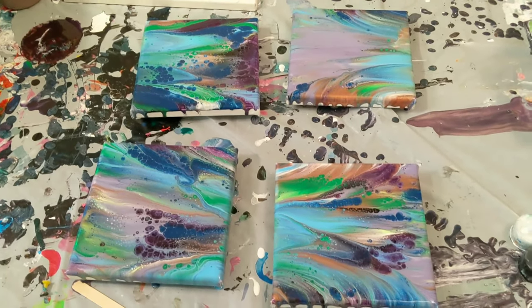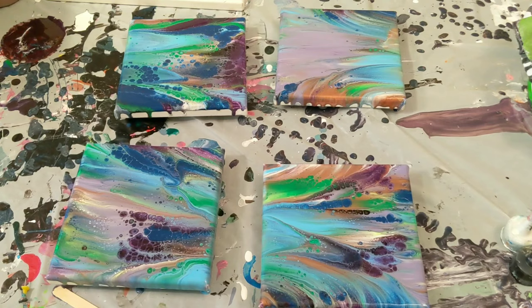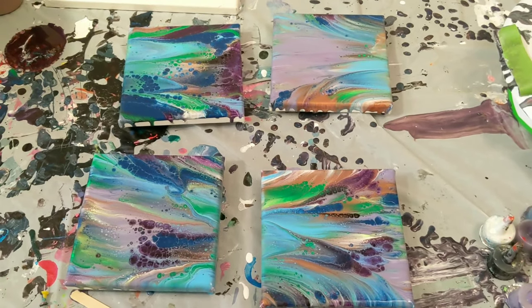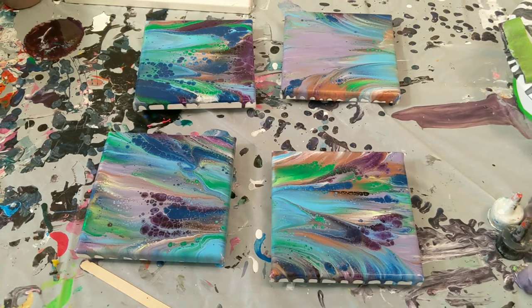We will zoom out for our final shot here. Don't worry about the edges — I'll catch those, I'll probably just paint over them whenever I'm ready to finish the painting. I do want to thank you for watching. Don't forget to subscribe, and do what makes you happy.